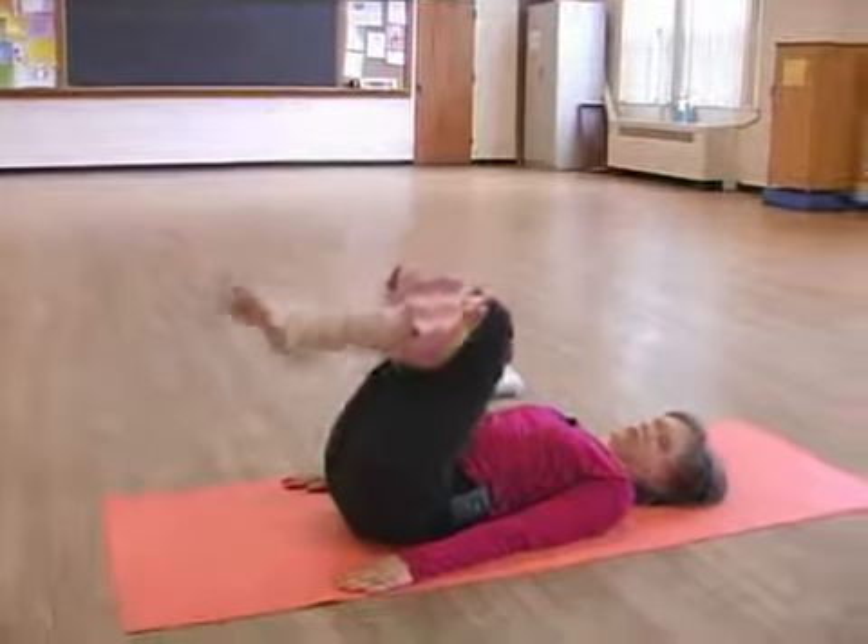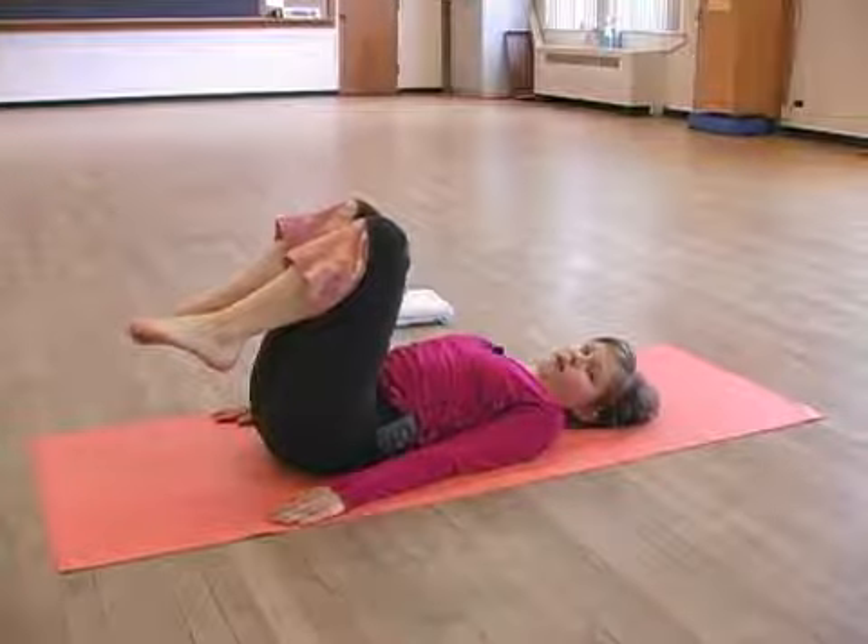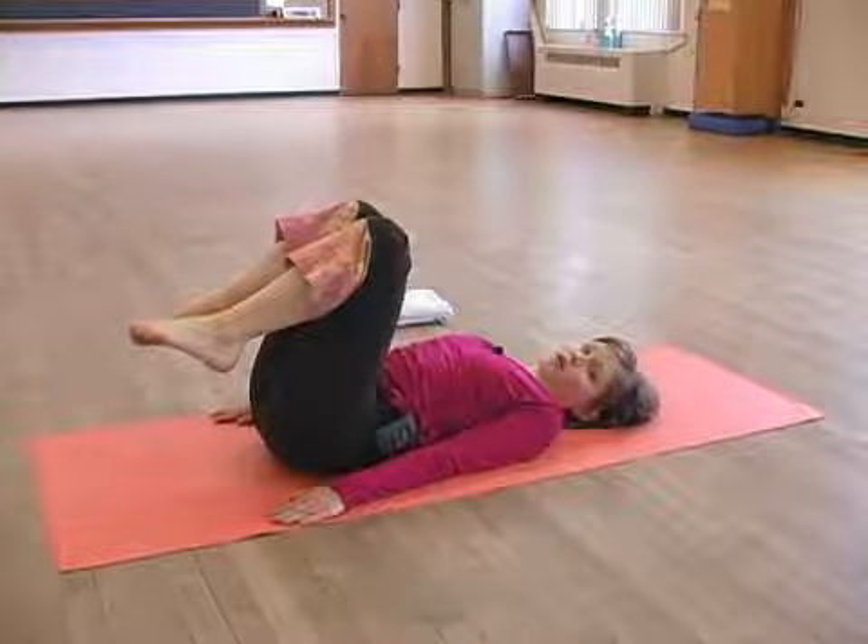Do this five to six times and be very careful if you have any neck issues at all.